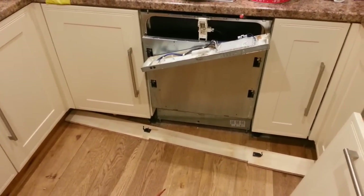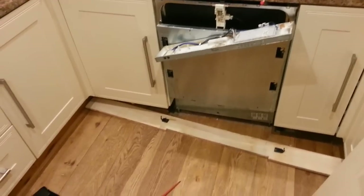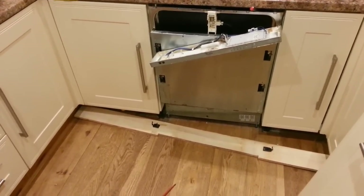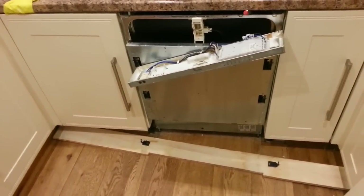Before we go ahead, I'd just like to say I'd strongly recommend you call out trained and competent technicians to do this sort of stuff. If you decide to do this yourself, it's at your own risk, and the machine should definitely be isolated before you do any work on it.